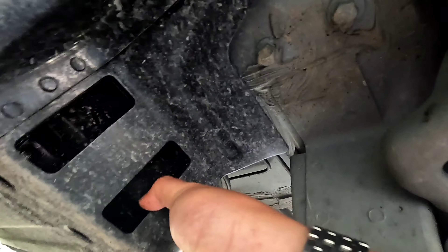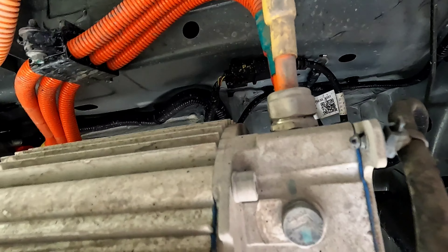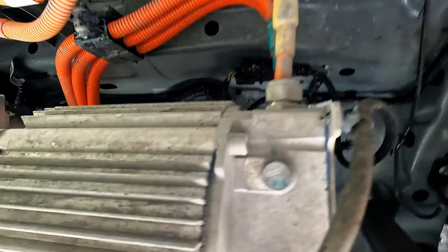Phần bảo vệ này là bằng sắt, sơn màu đen, sơn chắc chống gỉ sét. Cái motor và phần bảo vệ này rất là chắc.